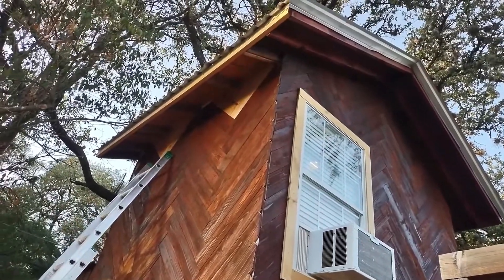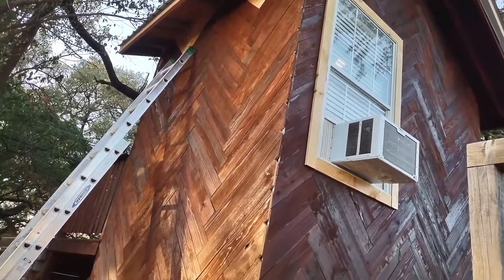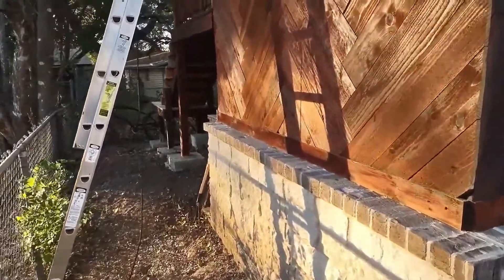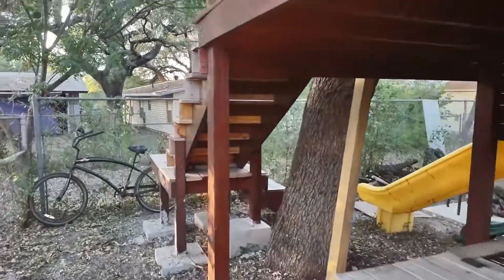I still have the corner trim to put on. I want to add a soffit to it, got some painting and staining left. This is the side here, and this is the underside of the deck.